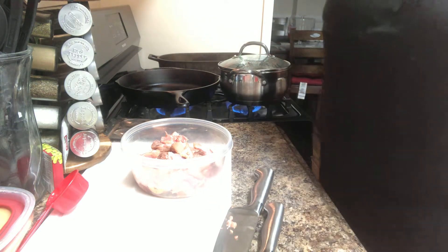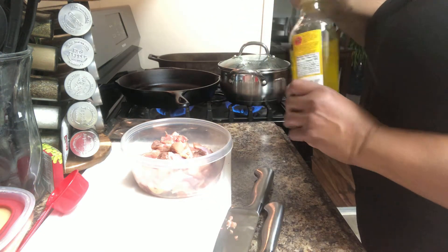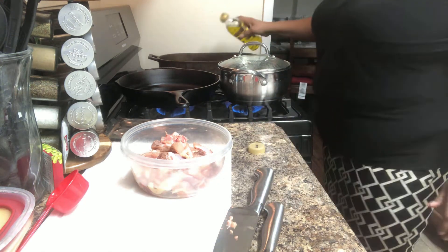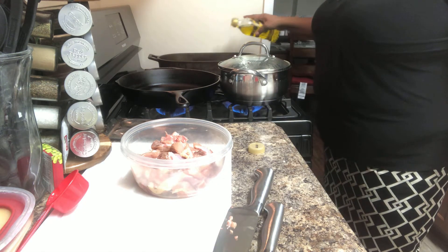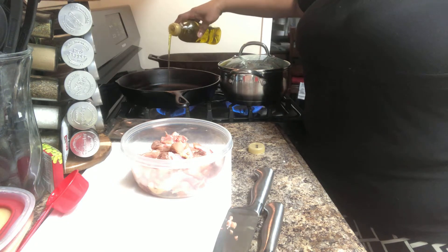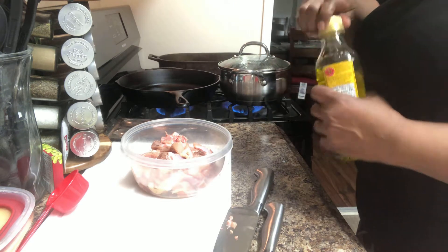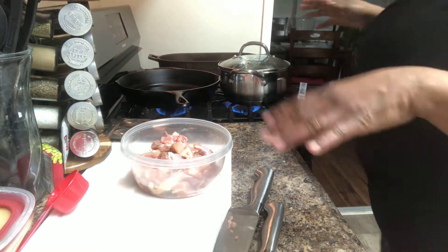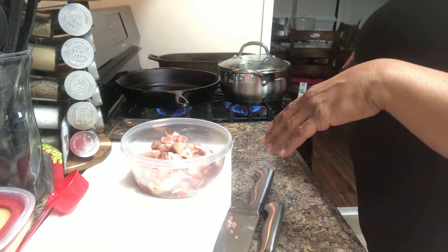For my zucchini, I'm going to stir-fry it in this pan — I have a lot of space. I'm going to put the oil in my pan, and also a little oil for my chicken too. Make sure you keep oil in the pan.